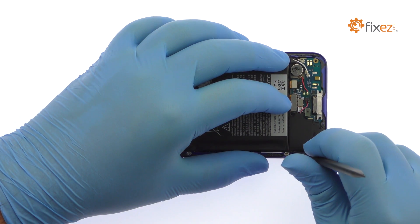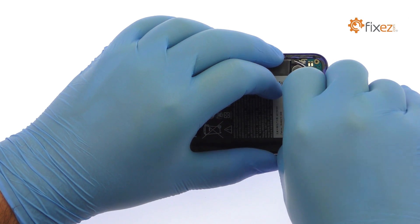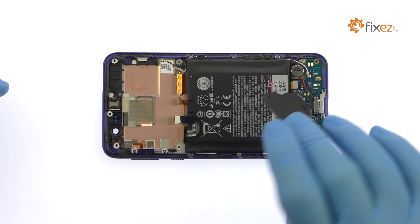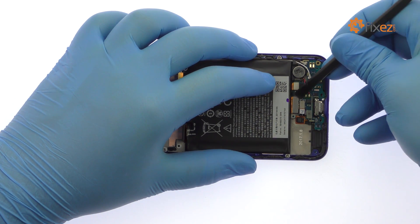Easily lift the loudspeaker out of the smartphone. Remove the small metal bracket and then use the spudger to disconnect the cables from the daughterboard.